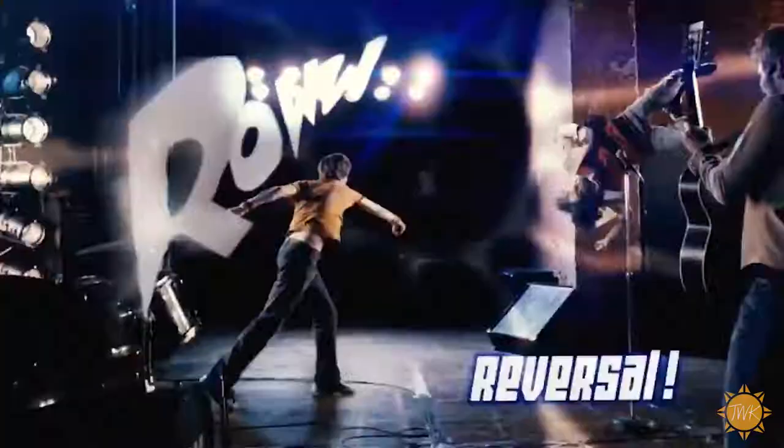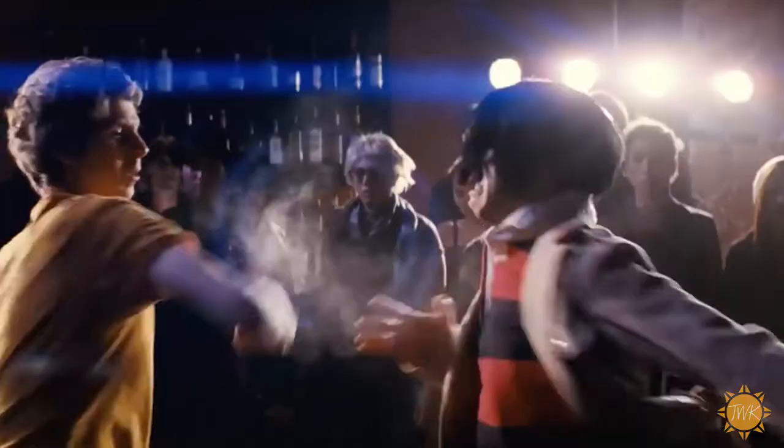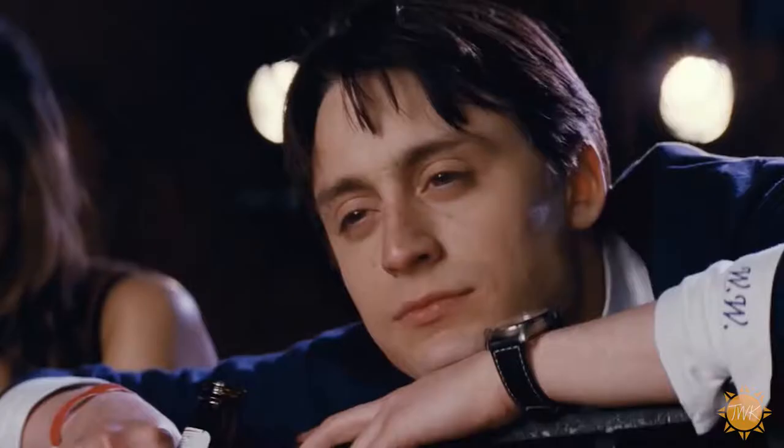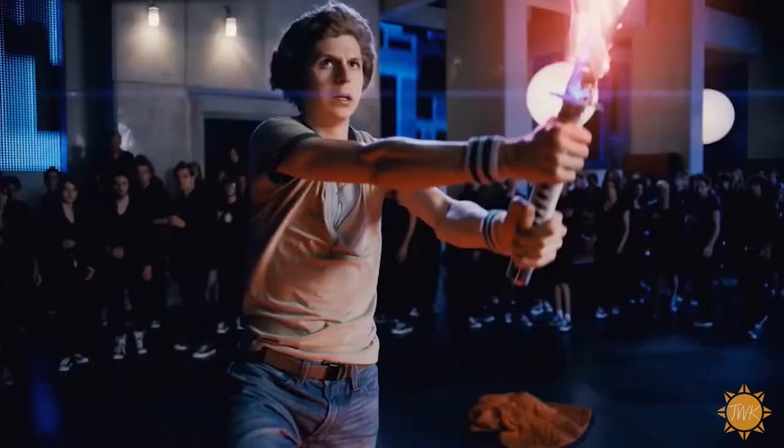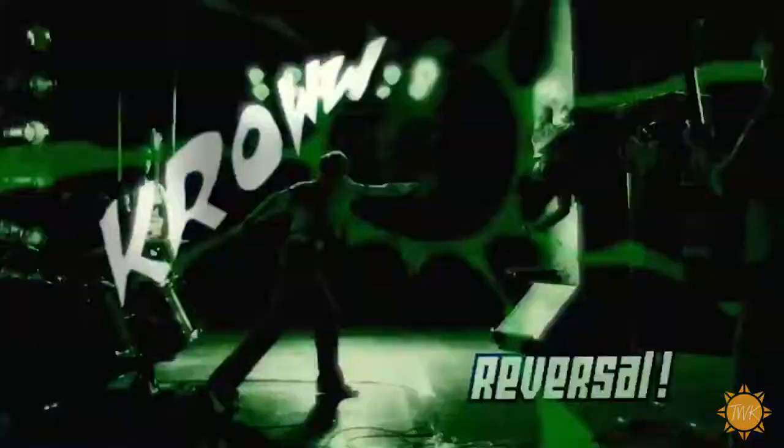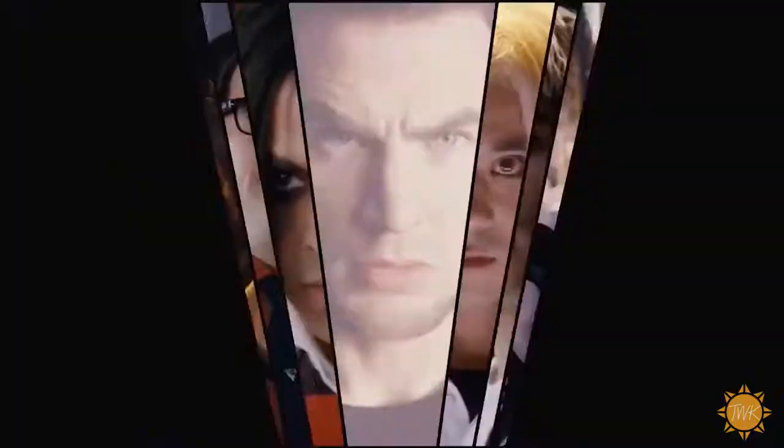And then finally we've got Scott Pilgrim vs. The World, which stars Michael Cera, who has to battle it out with his girlfriend's seven evil exes. The whole movie has this video game type feel. There's a lot of fighting, it's a lot of fun, and this is unlike any movie I've ever seen. Plus you got a Chris Evans cameo. So that's it for today — see you next time on The Binge Report.